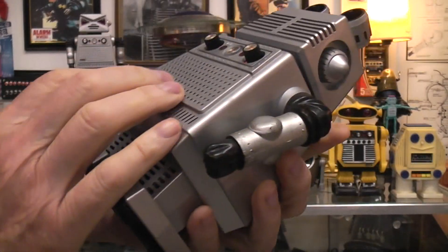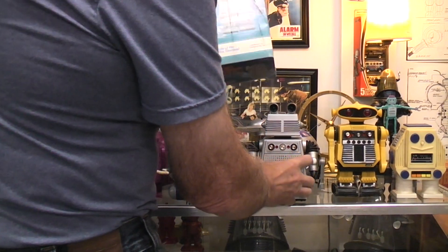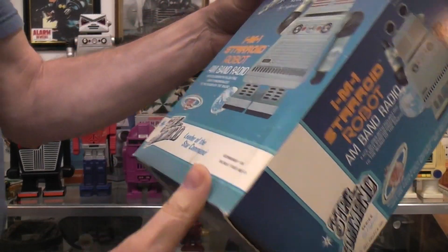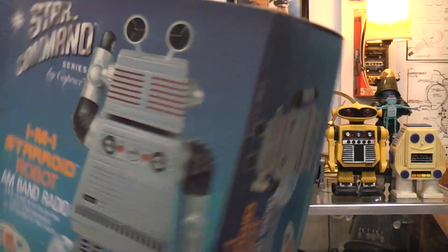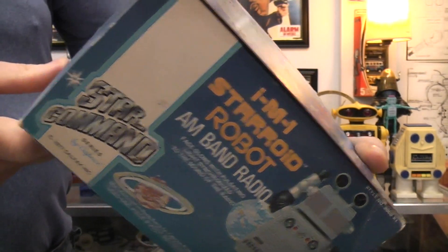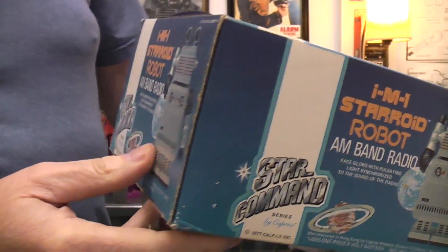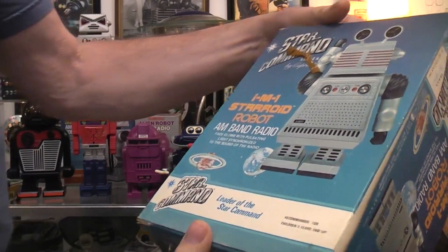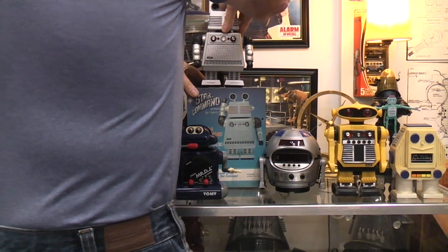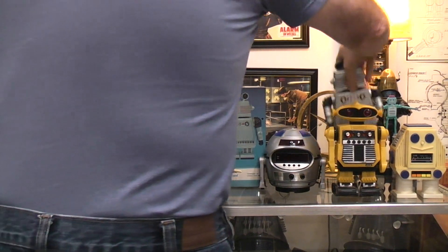Another Starkman. It has a 9-volt battery in the back, your tuning and volume control. The box says Starkman, recommended, face close, with pulsating light synchronized to the sound of the radio. It's AM.